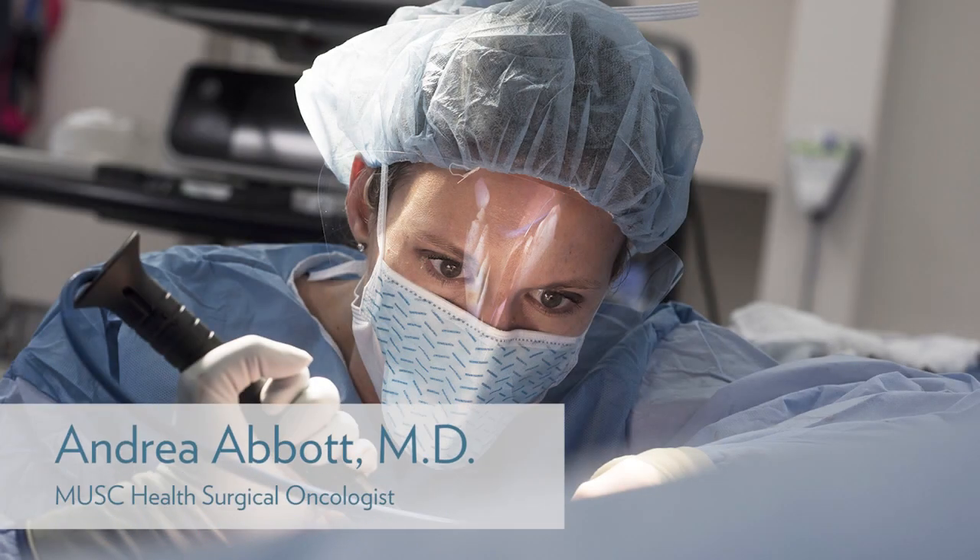My name is Dr. Andrea Abbott and I'm a board-certified surgical oncologist who specializes in the management of breast cancer at the Hollings Cancer Center at MUSC.